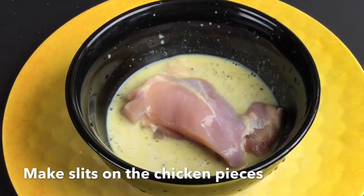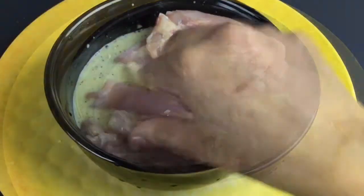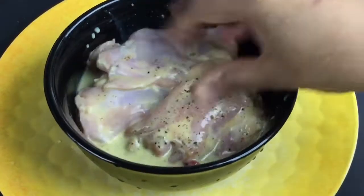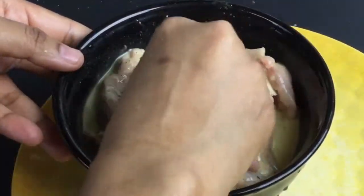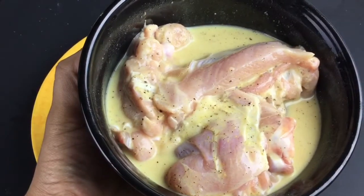Now add the chicken pieces one by one to this brine and mix them well. The longer you brine, the stronger the seasoning, more robust the flavor, and more tender and juicy the meat will become. Rest it for two hours.